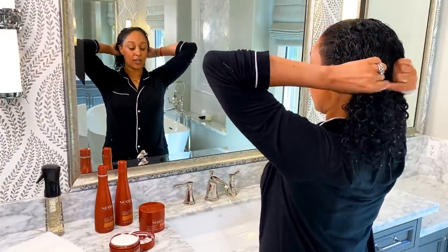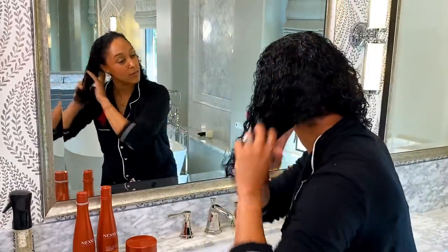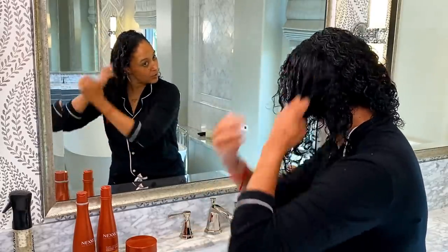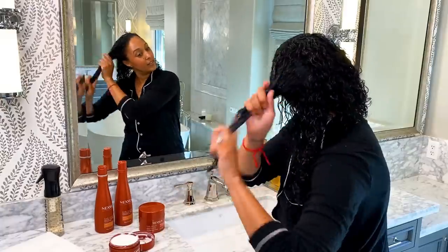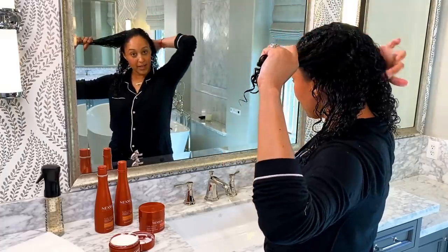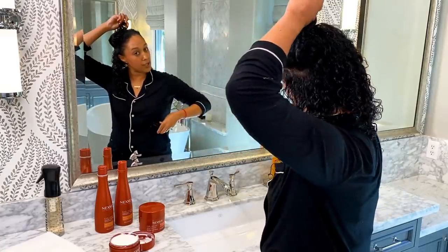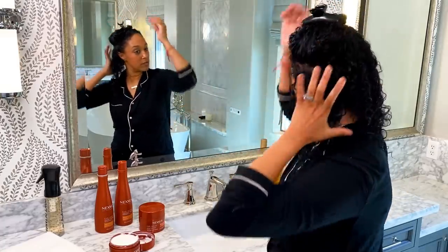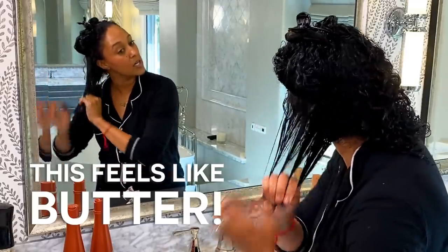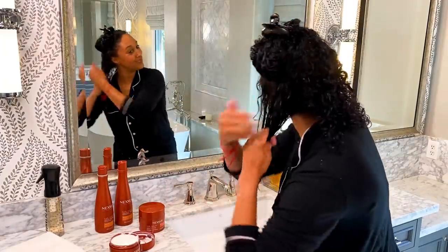Now we're going to section the hair — just part the hair in half. I'm going to do one side, make sure you get it all in there, then you get the other half. So we split it in half, then we split it again. In total you'll have sectioned your hair in fours. Oh my goodness, this feels like butter — and actually there's shea butter in it. I was right!